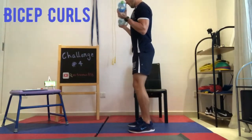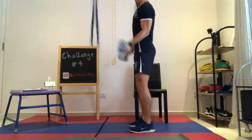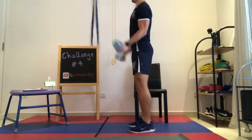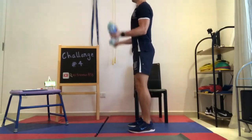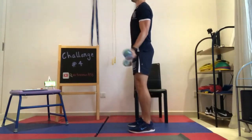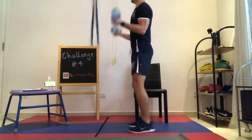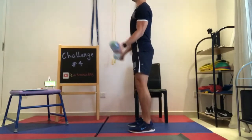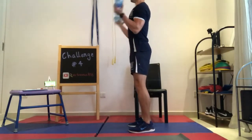When doing bicep curls: stand up straight with your feet at shoulder width apart, have the weights in your hands at hip height, then curl your arms up so your elbows are now at 45 degrees, and lower them back down to your hips. One rep is counted every time the weights come back down to your hips at the start point. This should be a controlled movement, so do not rush your reps.